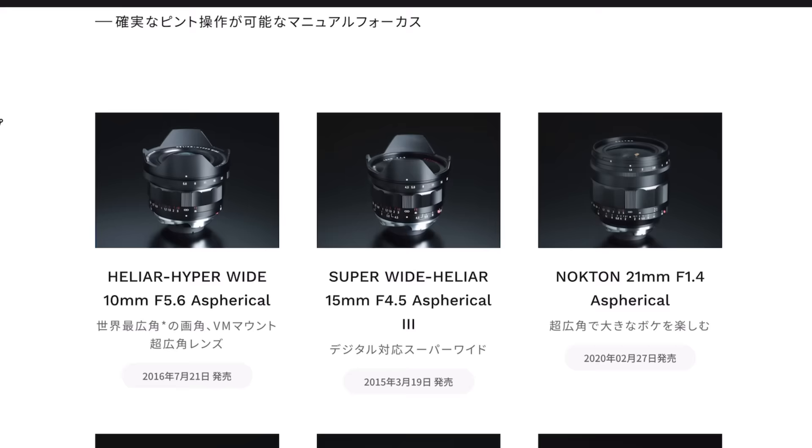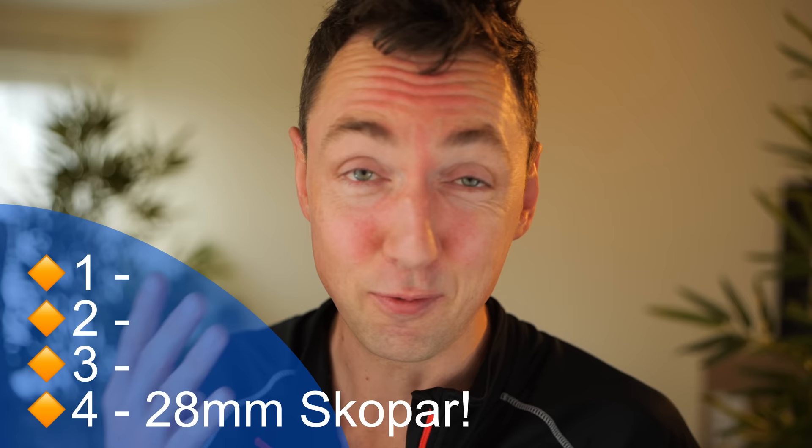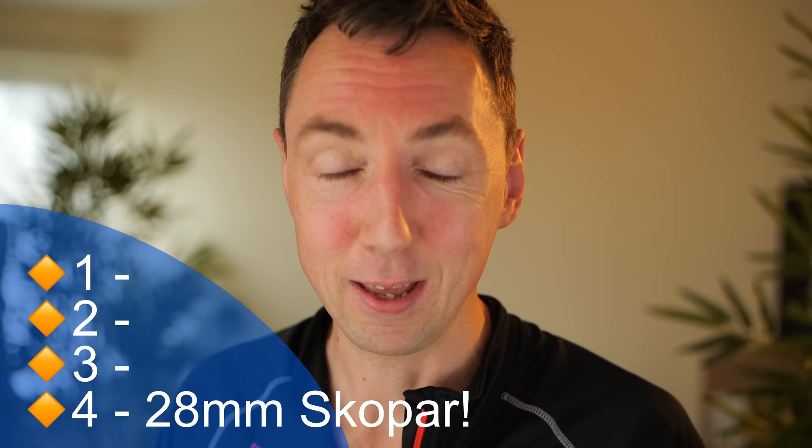Hello, welcome. Mac here from MrLeica.com. I had a very exciting email yesterday — Voigtlander are bringing out a brand new lens: the Voigtlander Colorscpar 28 f2.8. But the exciting bit is it's being brought out in both M-mount and Leica screw mount, or LTM mount. This is the 4th of the 4 reasons I'm about to tell you as to why you don't need a Leica M camera.